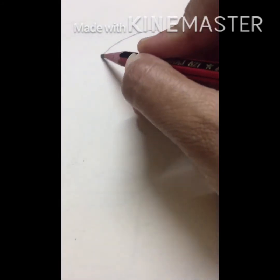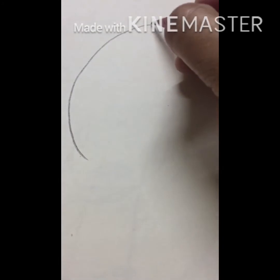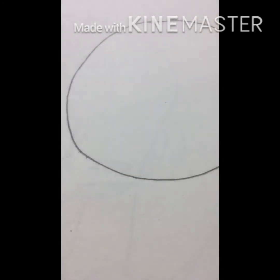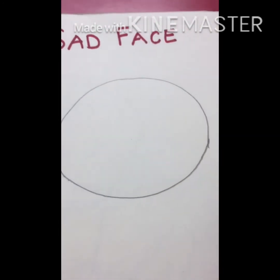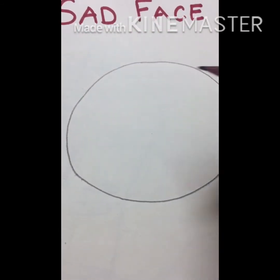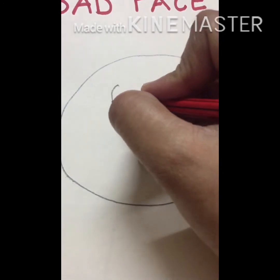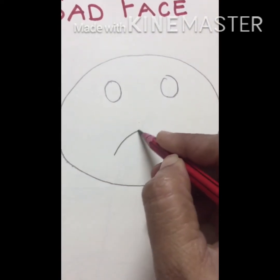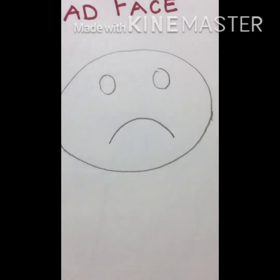Now we will make sad face. What do you mean by sad face? When you are not happy — when you are not getting things according to you, at that time you feel sad. So I'm going to make the sad face now — eyes, and the smile like this.